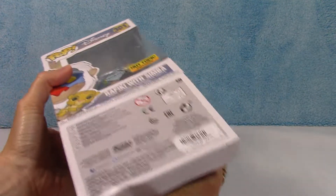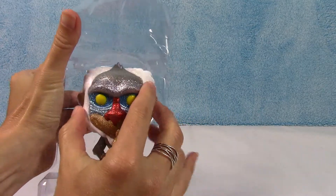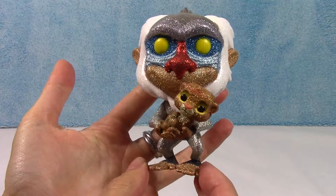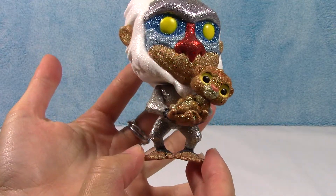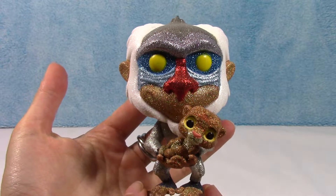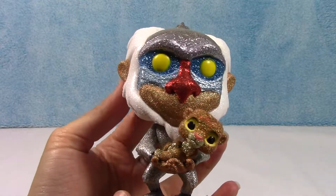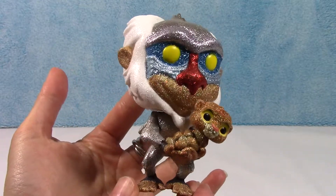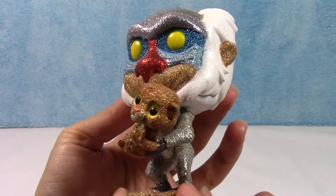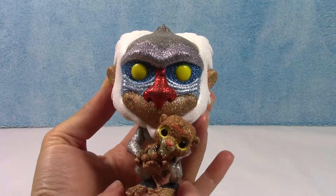Let's take a look at Rafiki and Simba. He actually looks way cooler out of the package. Look at all the color detail in him. He is actually super cool. I was kind of on the fence because, quite frankly, his eyes look a little creepy — maybe just because they're yellow. But him as a figure looks awesome, especially all glittered out. They have all the different colors on him, and I'm really liking the silver.